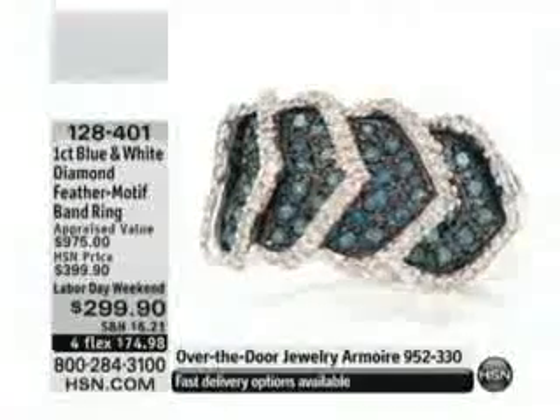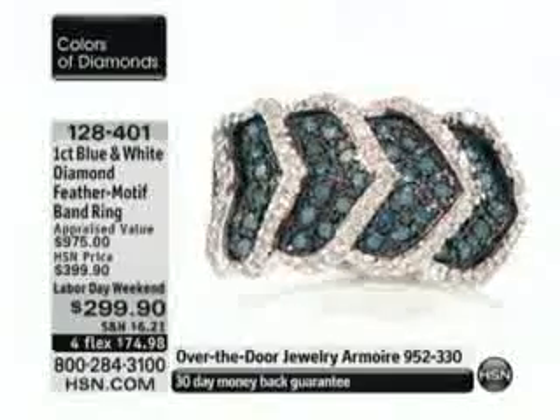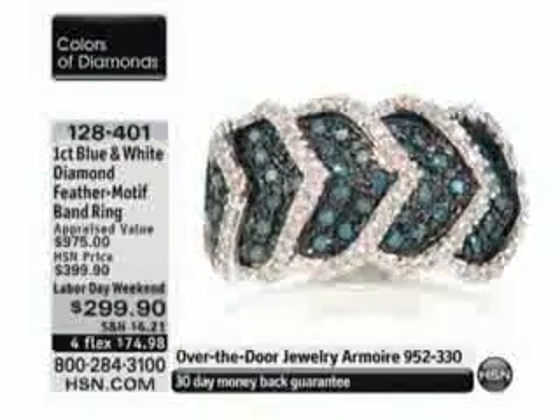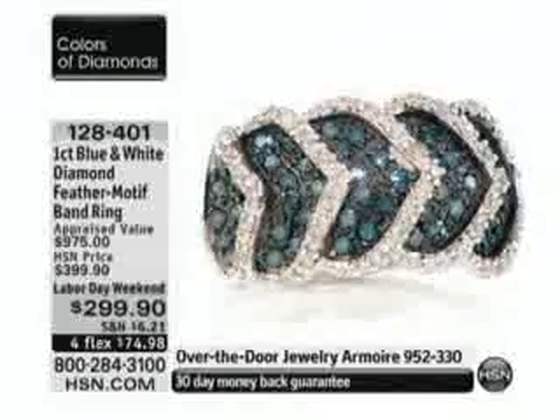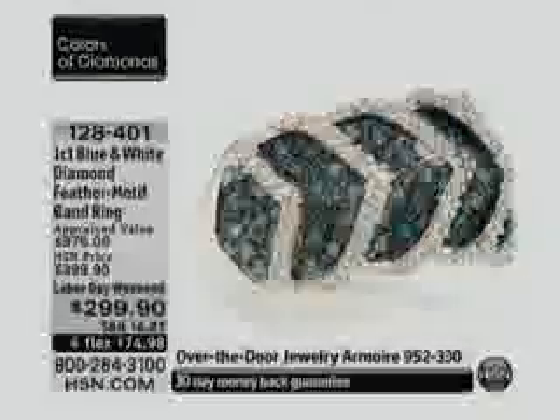For many of us, we never dreamed we'd have a jewelry collection like this, and I can speak for myself too. I just celebrated 10 years here last month and never thought I'd have the jewelry collection I do, because I couldn't afford it.